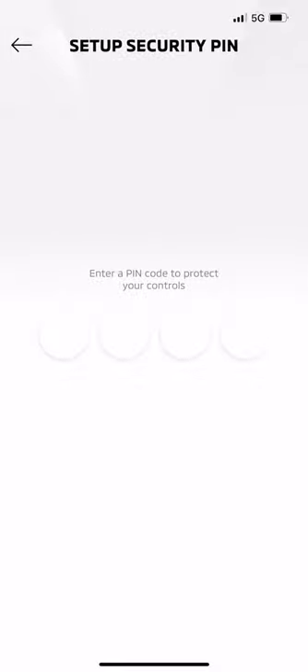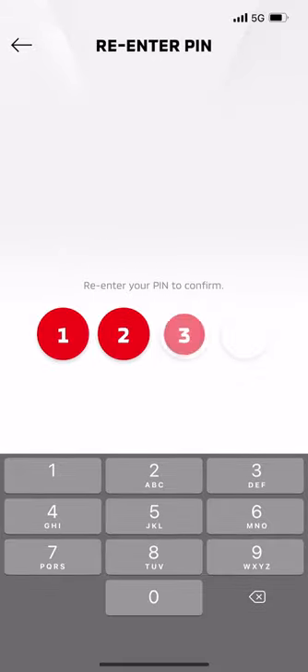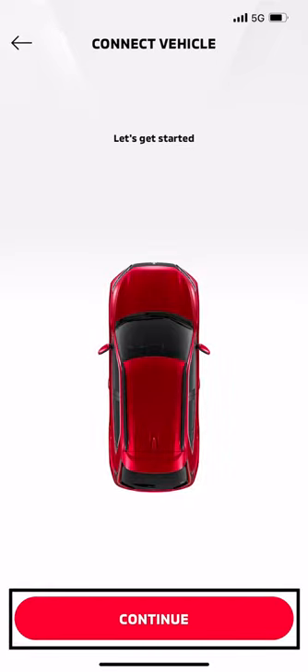The final step is to enter an easy-to-remember four-digit security PIN of your choosing. This will allow you to access some secure services and functions. Once your account and security PIN are set up, you can pair your vehicle. Press the Continue button.